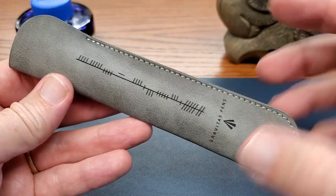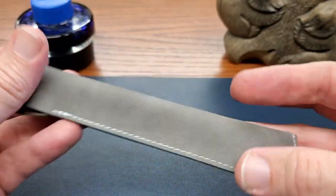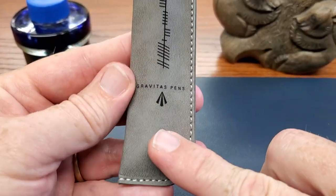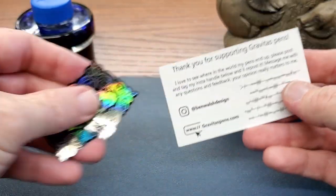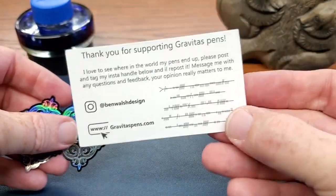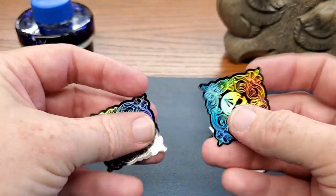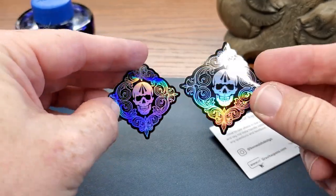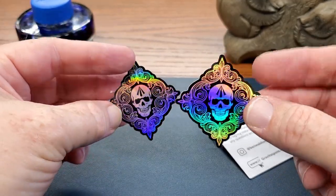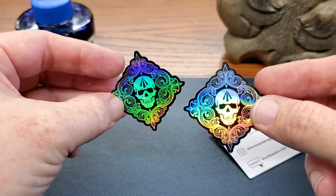When the pens come to you, they come in this faux leather pouch, which has a really nice soft feel to it. This is the Gravitas logo and name, and then this is the same in Celtic writing. We have the included card, in case you want to find them on Instagram, which I recommend you do. And they threw in a couple of stickers, which kind of pay homage to the Skittles pens,